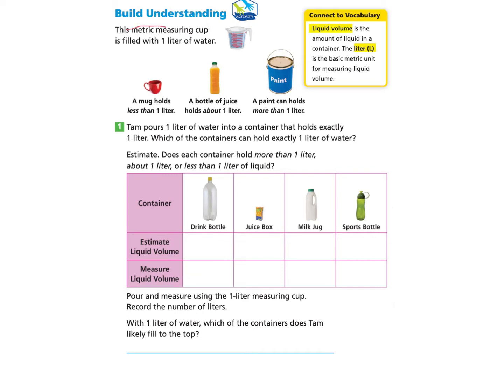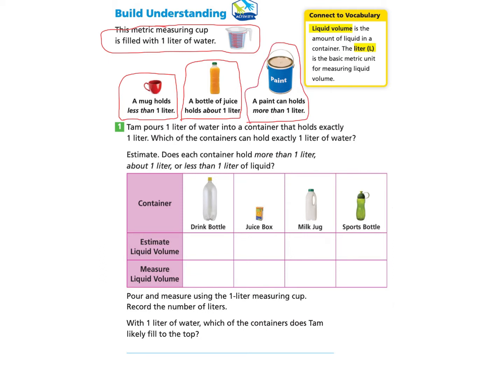This metric measuring cup is filled with one liter of water. This mug holds less than one liter. A bottle of juice holds about one liter and a paint can holds more than one liter. So we know that this is one liter, and we know what is less than one liter, what is about one liter, and what is more than one liter. We have three examples here.